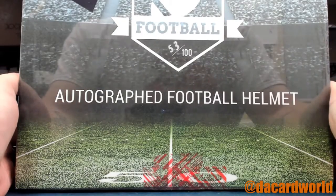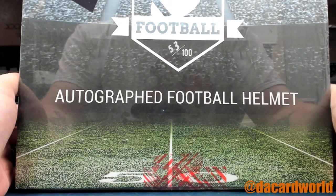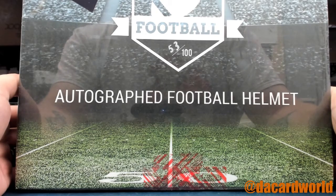Hi, this is Verderic. Hit Parade Football Autographed Helmet Diamond Edition Series 3, 53 out of a hundred. The old Diamante.